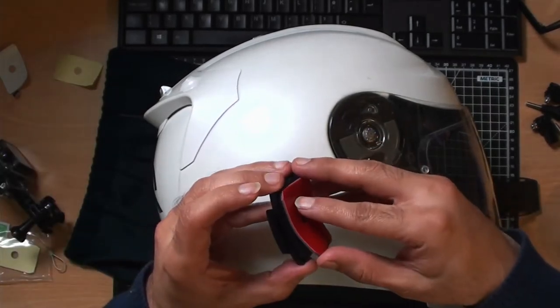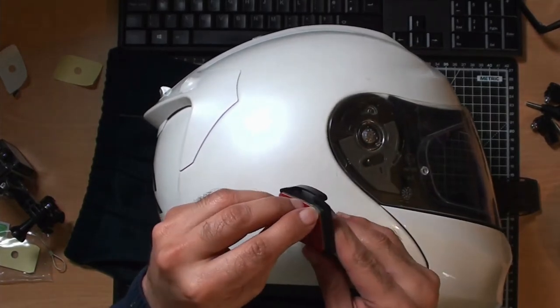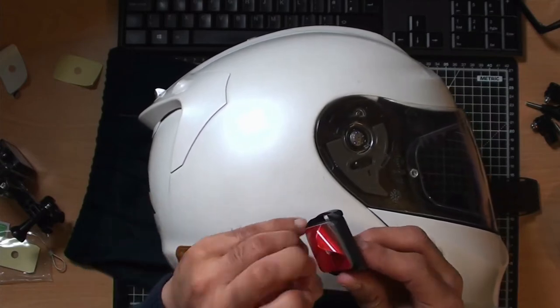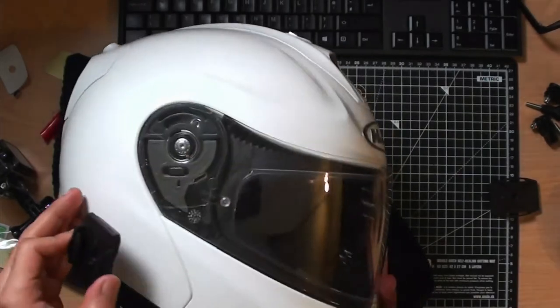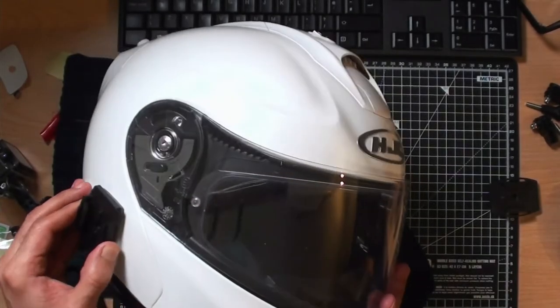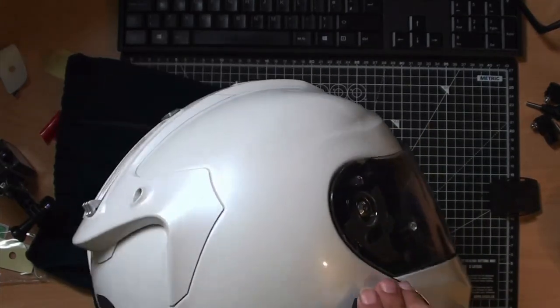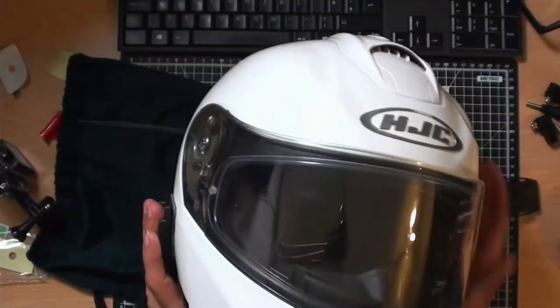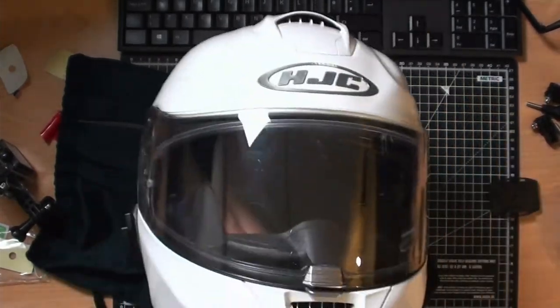Once that's attached, you're ready for the next bit where I'll show you a couple of options for mounting the camera. It's worth mentioning this is an extra addition to the helmet — it's not designed to carry an action camera. If you want the extra footage, there is a trade-off: the helmet's aerodynamics will be slightly changed and you'll hear extra noise.